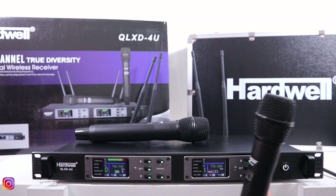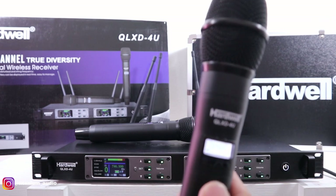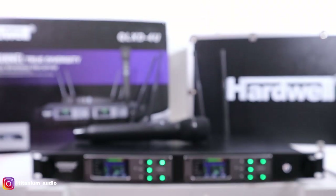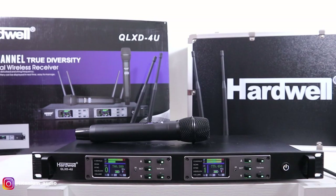Langsung arahkan ke sini. Ini belum masuk. Nah, ini sudah masuk — lampunya langsung nyala. 775-450, di sini juga sama 775-450. Gampang banget ya, untuk setting frekuensinya juga.